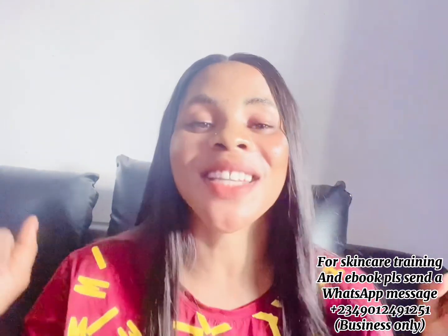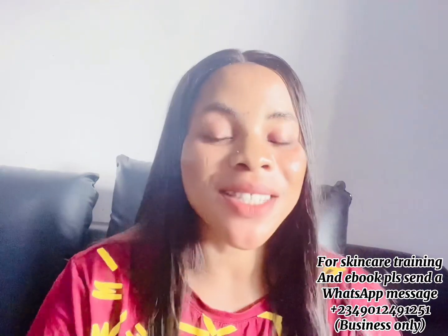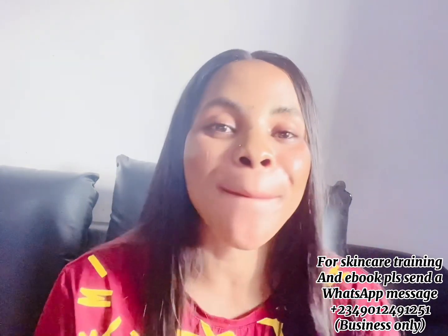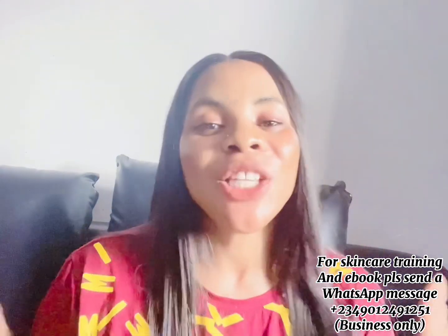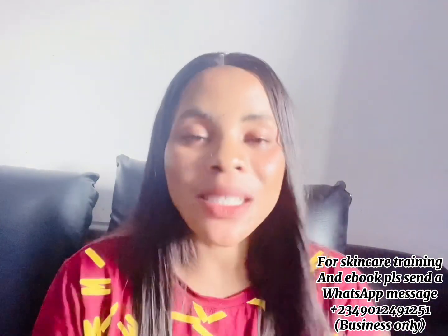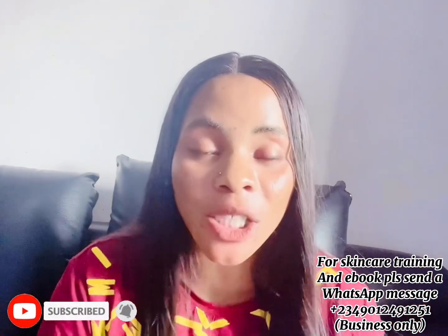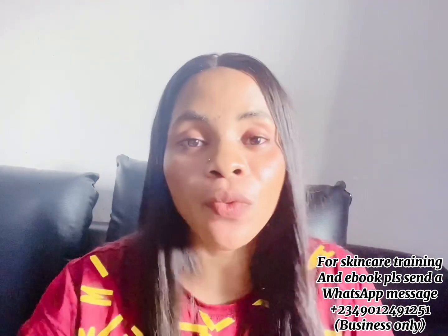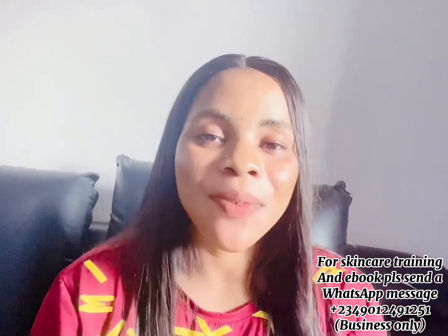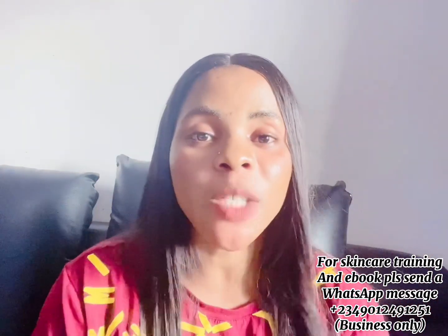Hi guys, welcome back to the channel. If this is your first time here, hi, you are welcome. My name is Cassie. If you haven't subscribed yet, please smash the subscribe button and turn on your bell notification so you'll be the very first person notified each time I post a new video. To my returning subscribers, thank you — you guys are amazing, God bless you.